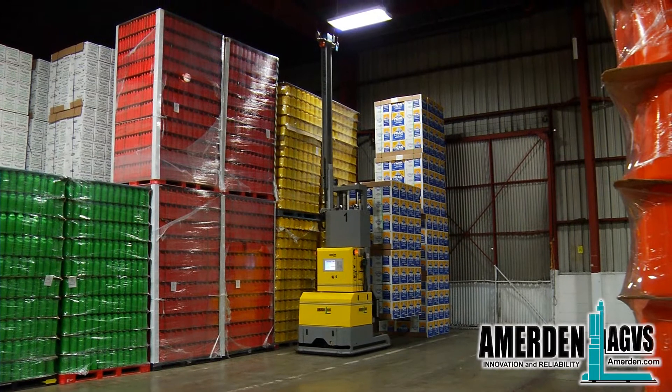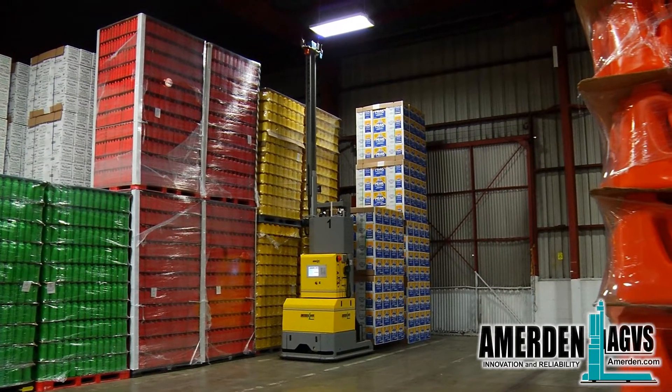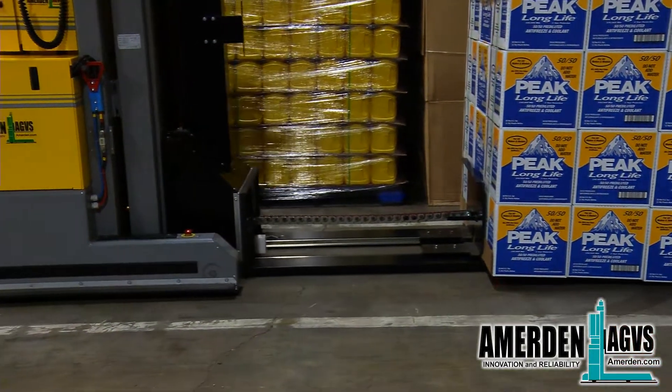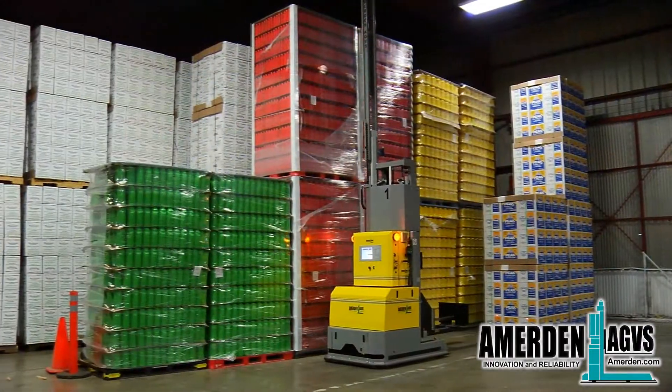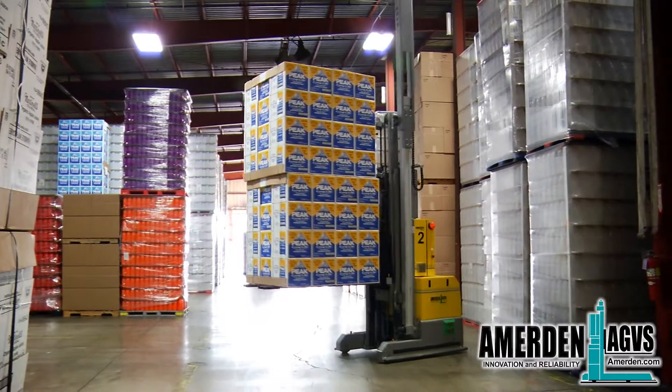Here you can also see the laser mast rising up and above all stacked loads. The AGV will stack box loads in the warehouse in the same way it stacks palletized loads. The second set of box loads are safely and exactly deposited on top of the first stack.